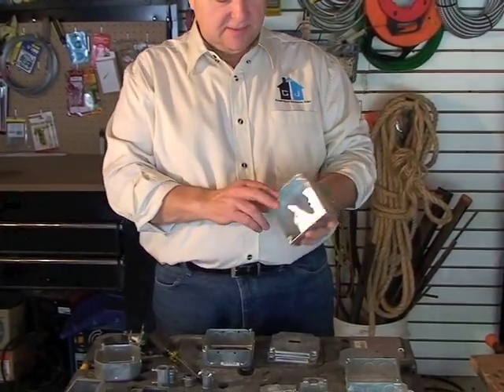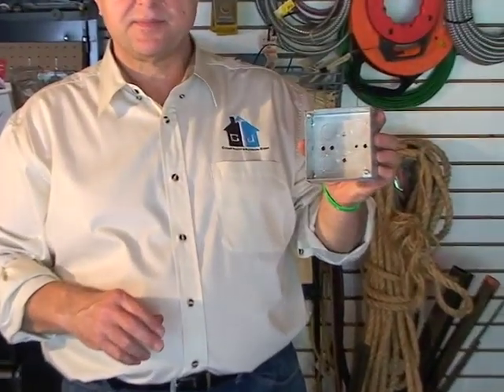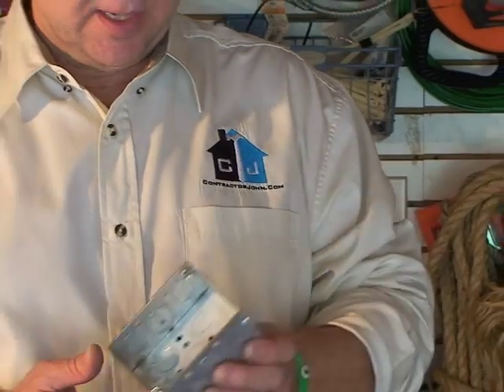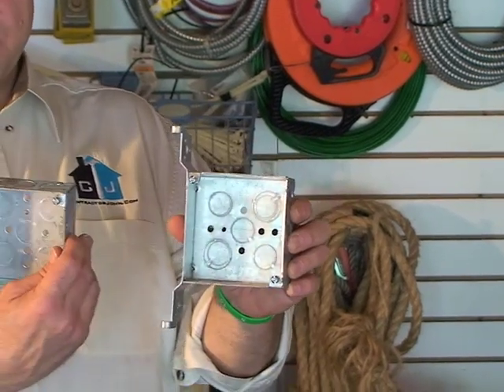Contractor John here, today we're going to talk about electrical boxes and fittings. You've got your basic electrical boxes. This is a 1900 box, just a standard ordinary electrical box. This is a 1900B — B as in boy, B for the bracket. That's the only difference between these two.